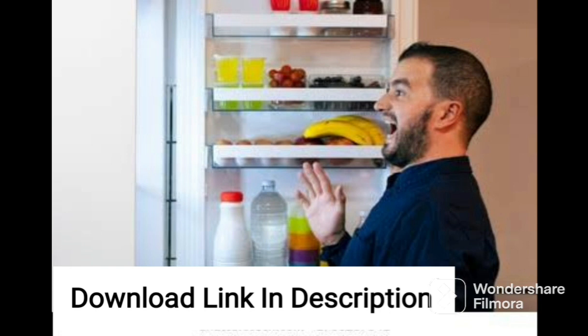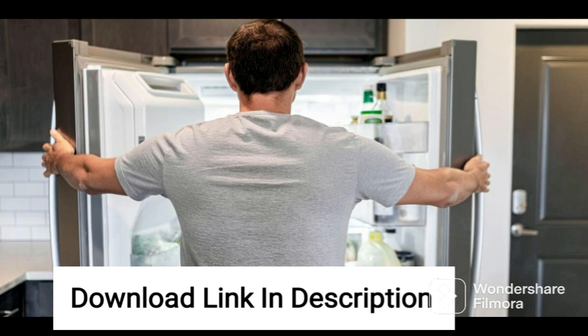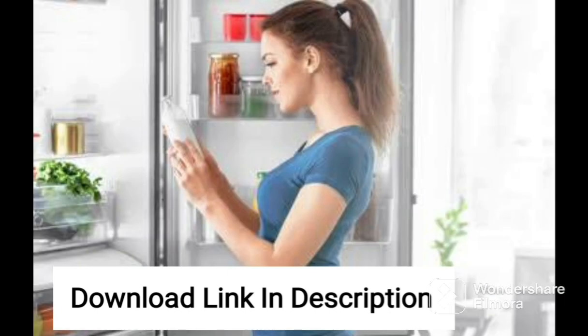Another feature that sets this fridge apart from others in its class is its convertible design. The convertible feature allows you to switch the freezer compartment to a fridge section, giving you extra storage space for fresh food items. This is especially useful when you need extra space for special occasions or events.